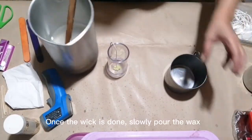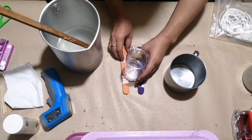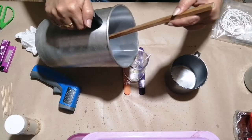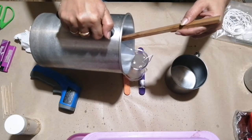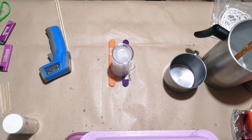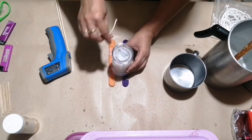Once the wick is done, slowly pour the wax. Let it cool a bit. As you can see, the surface has already hardened.